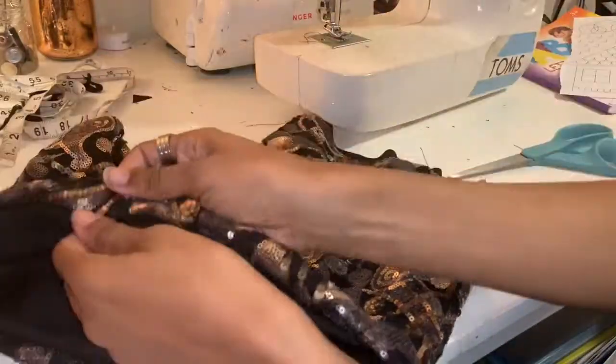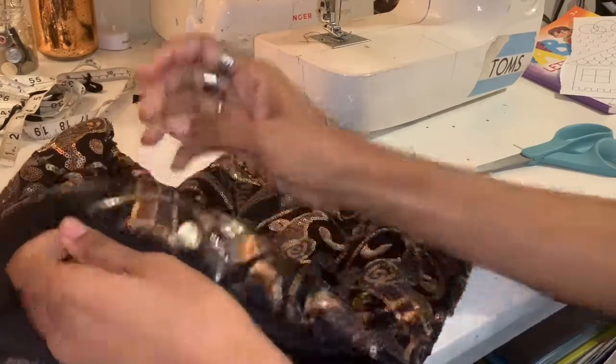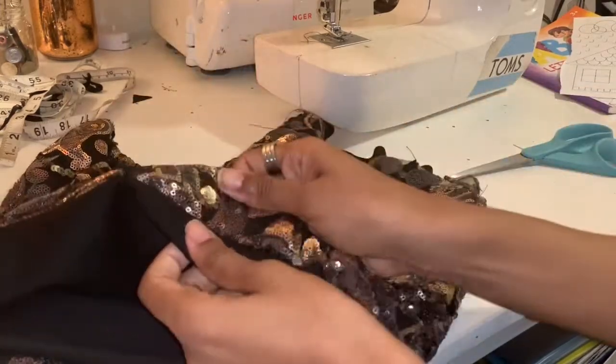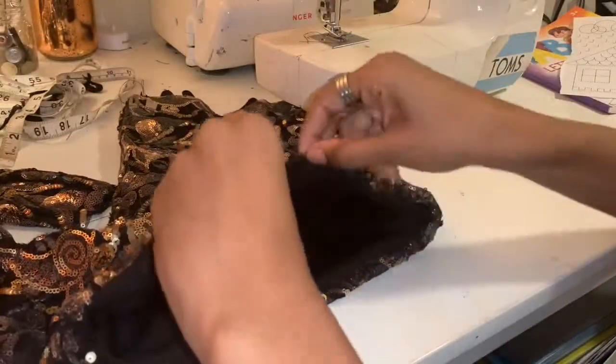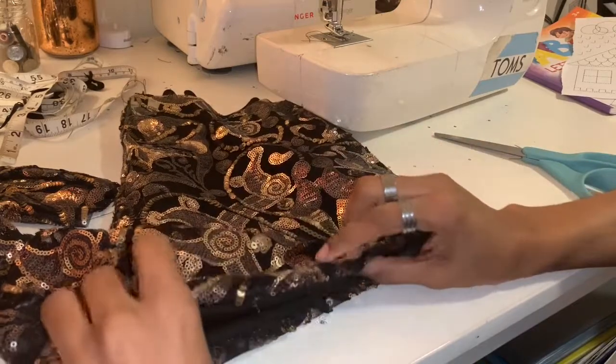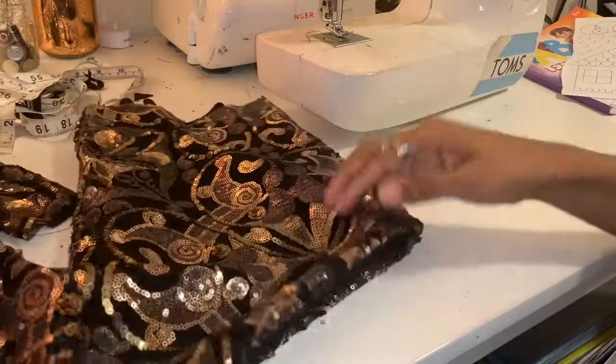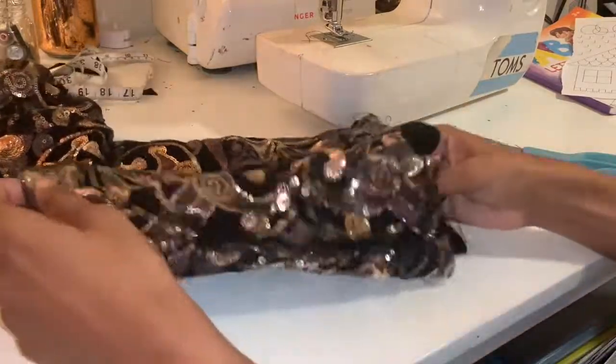Now we have the lining. Obviously you need to steam to press the seam out. I would just steam it — you could do a topstitch but you don't want it to look cheap at that point.